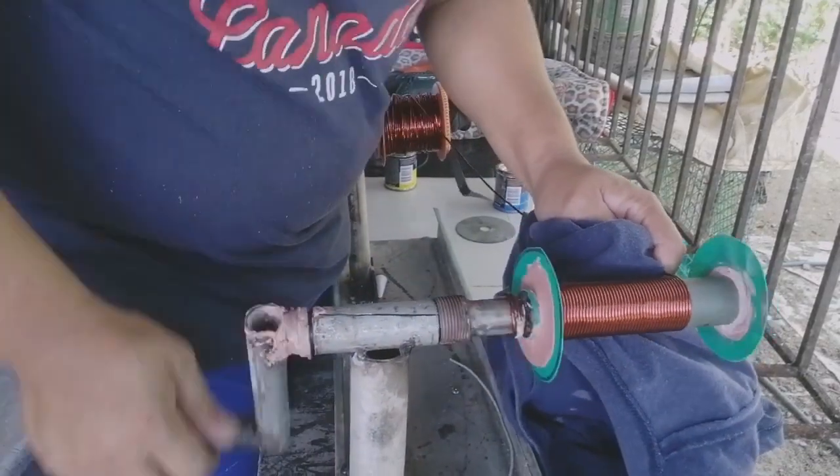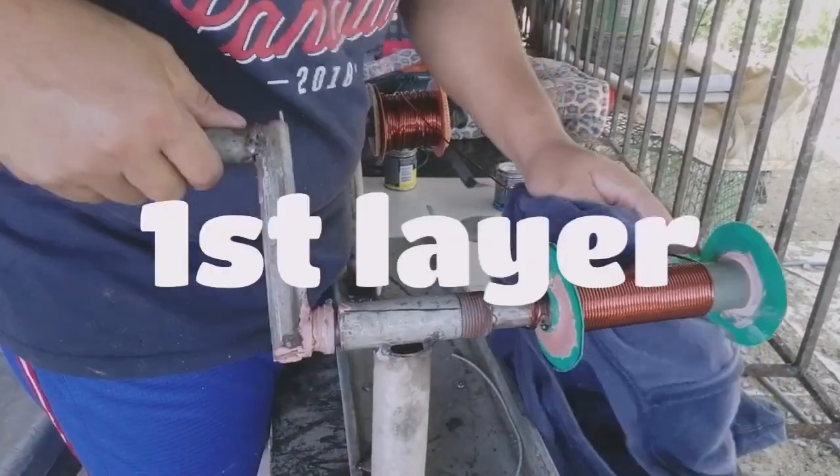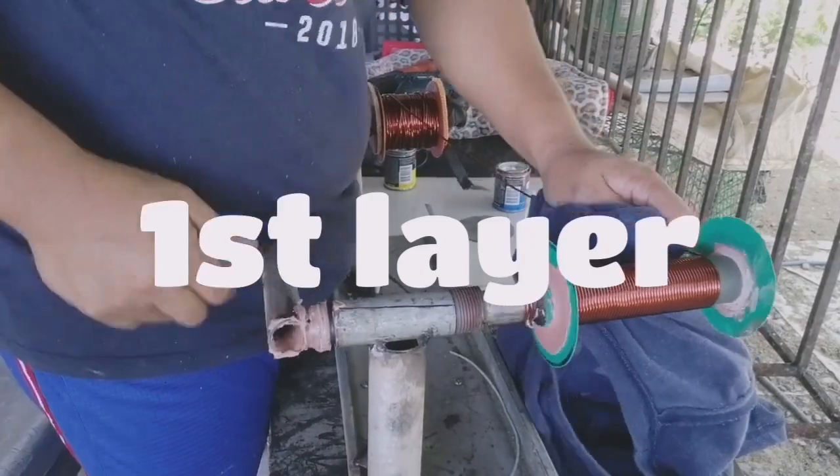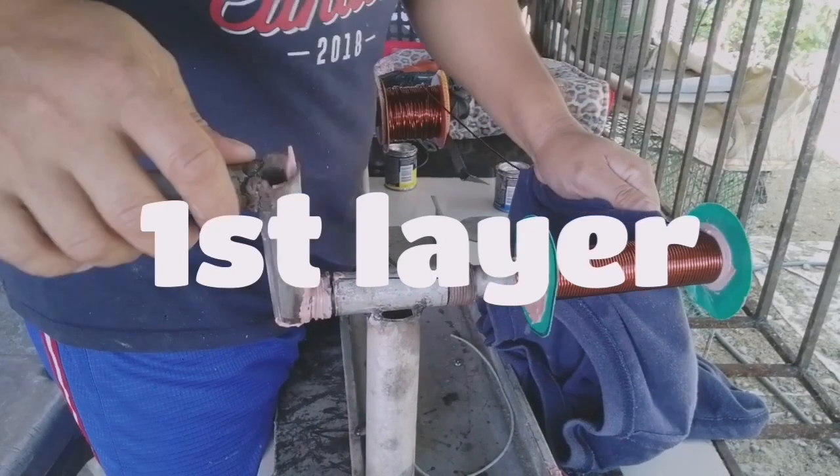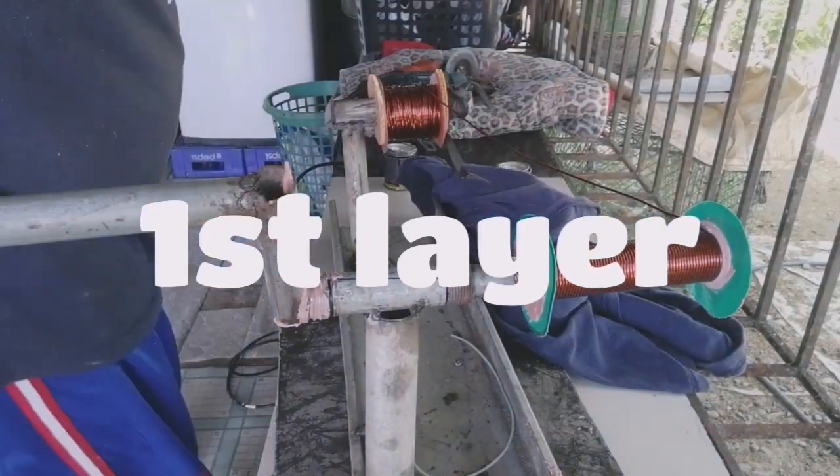I use number 13 for the primary 4-layer. We can use also number 14 for the layer as well.